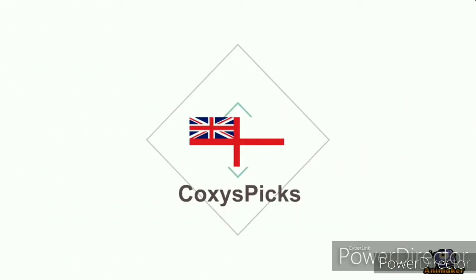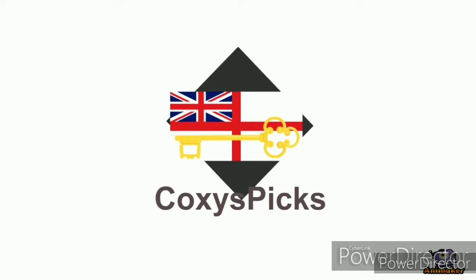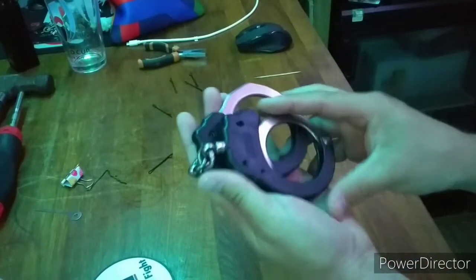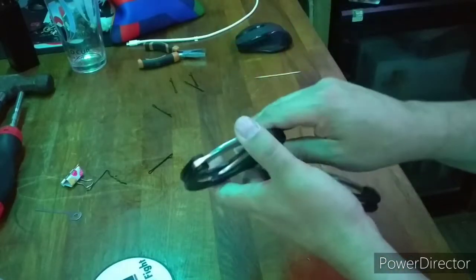Welcome to Coxie's Picks. If you like what you see, don't forget to subscribe. Enjoy. Hello again everyone. Today I'm using my new tripod — let me know in the comments if this angle is good or if I should stick with my previous offering.